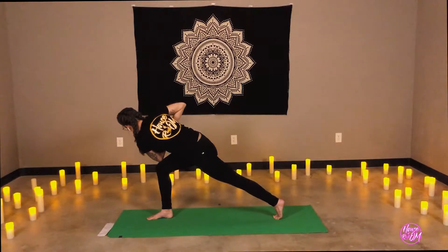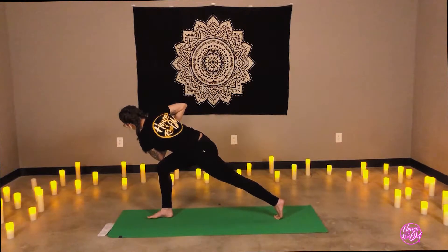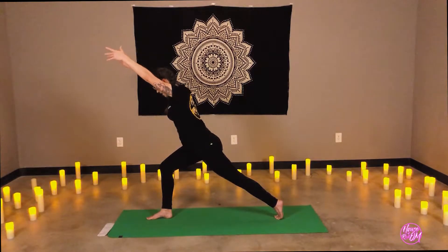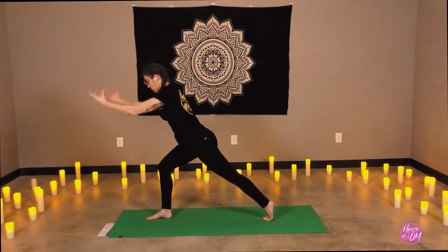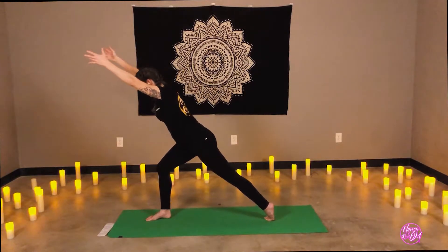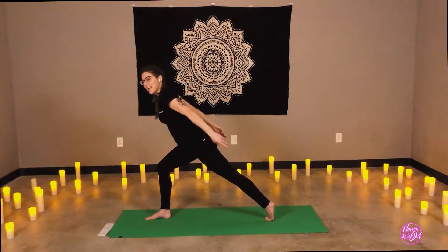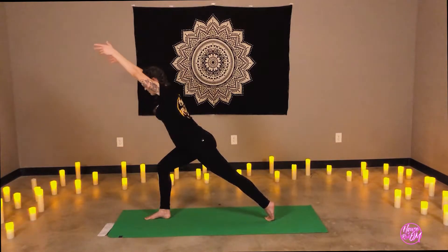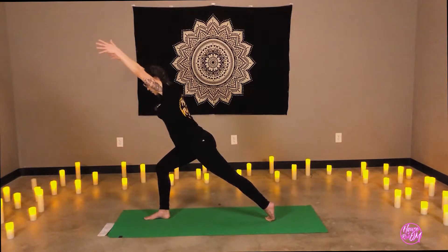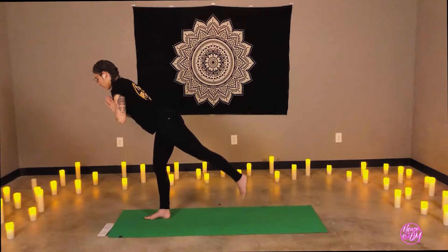Keep the belly button drawn in towards the spine. Continue to broaden through the chest. See if you can bring the weight out of the elbow — really keeping the weight in the legs. Inhale, unwind. Reach the arms up and forward. Here's our diagonal line again. Exhale, arms sweep to the back. Inhale, arms forward. Exhale, sweeping back. Inhale, arms come up. Bring the prayer to heart center, slowly finding our way into warrior three, lifting the back foot.